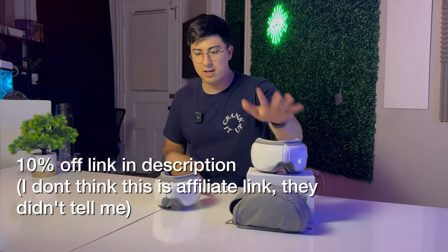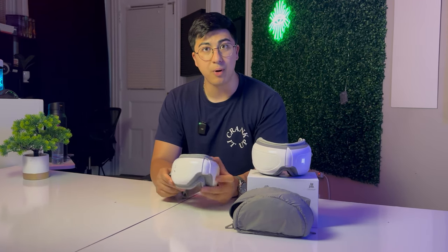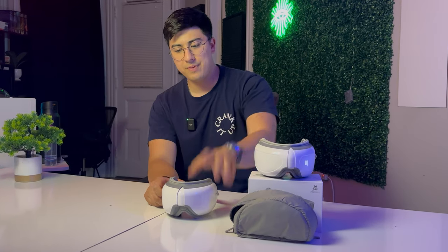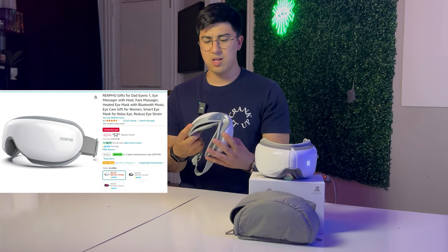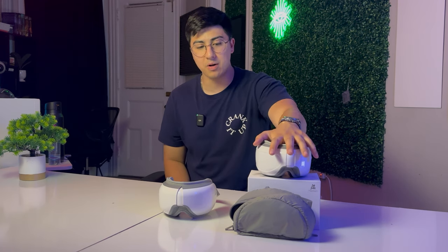That's the final video. I have a link in the description for 10% off the Bob and Brad, and I'll also link the Renpho — I bought that one myself so there's no affiliate link. They're both around the same price; the Bob and Brad with the 10% discount will likely be a little cheaper. In my opinion I would choose the Bob and Brad — a little bit cheaper, more features, and you get the cool travel case. But ultimately it's up to you. I hope you enjoyed the video, have a great rest of your day. Thank you.